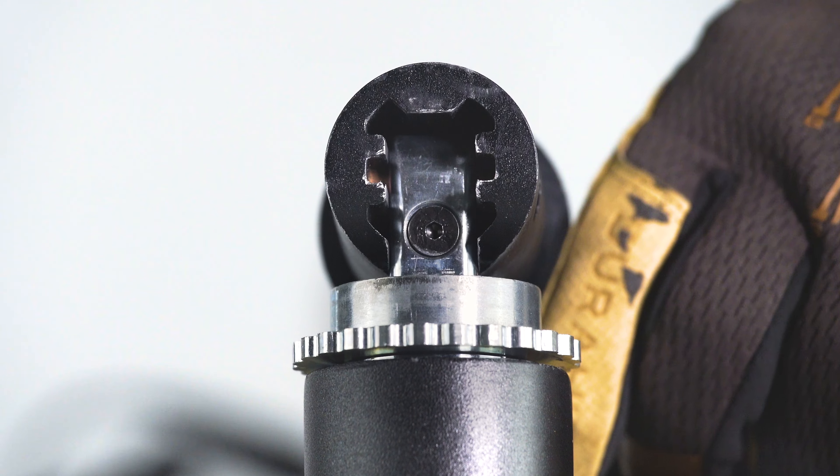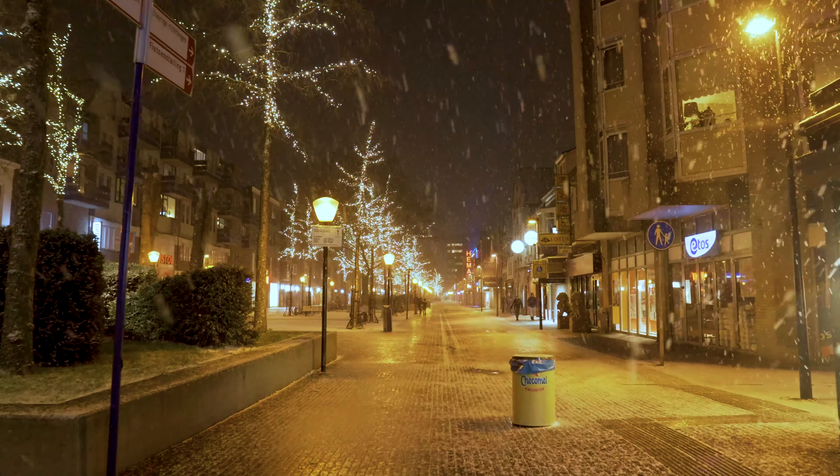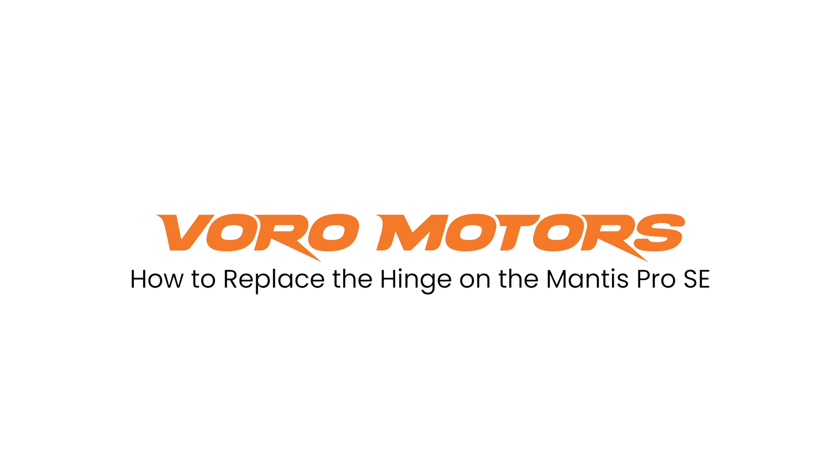The hinge on the Mantis Pro SE is made to endure long journeys and varied terrain. However, what happens if it cracks or breaks? Today at Voro Motors, we will teach you how to replace the hinge on the Mantis Pro SE.